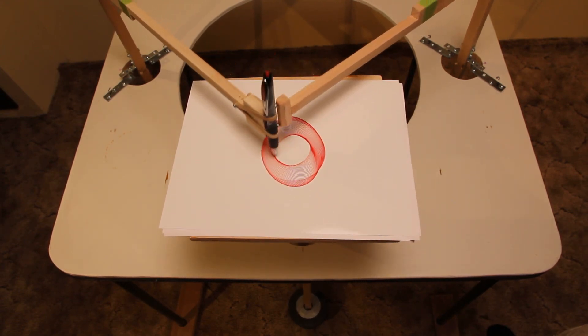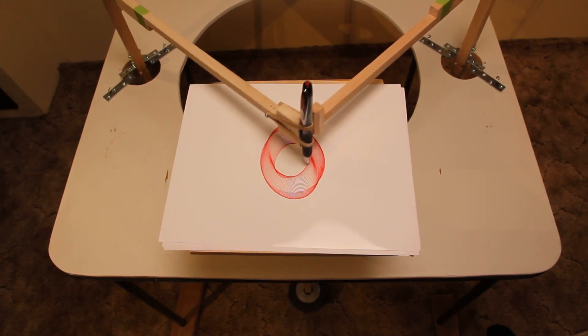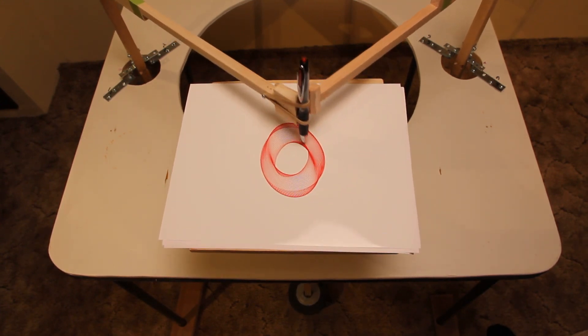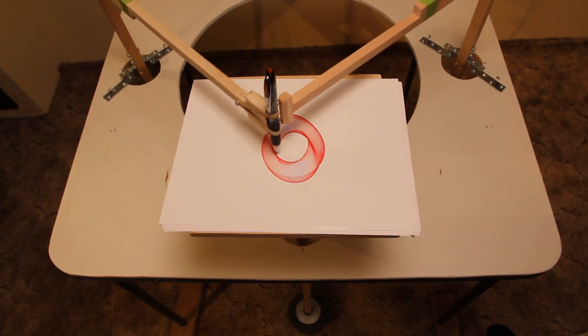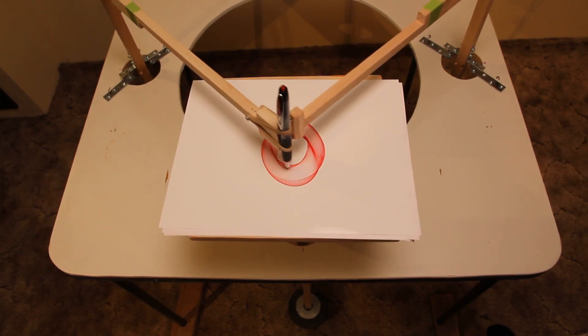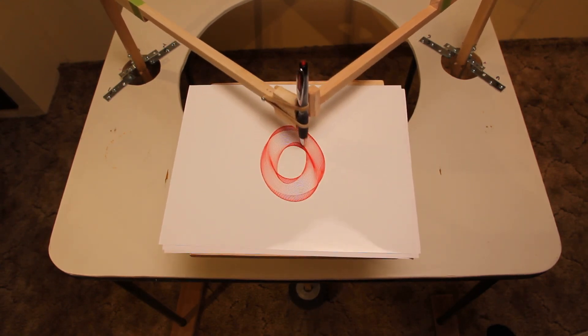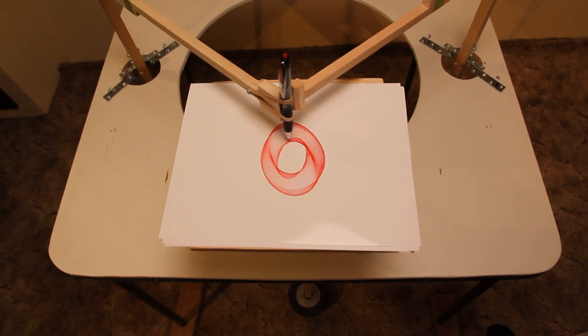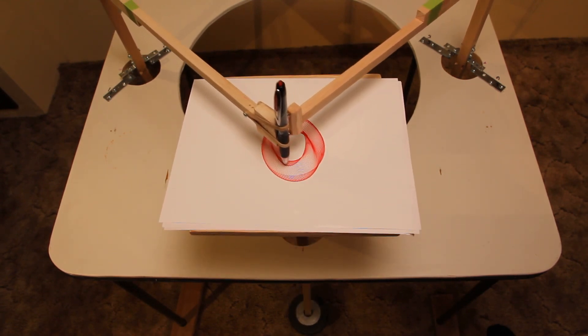As the harmonogram progresses, you'll note that energy is transferred between the pen holding the arm and the pendulum holding the table. So as time goes on, the table will increase, decrease, and increase again in the magnitude of its oscillations.